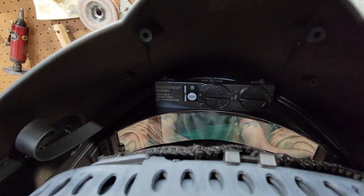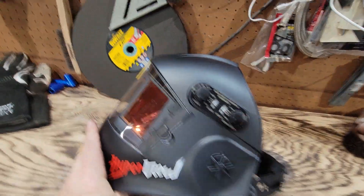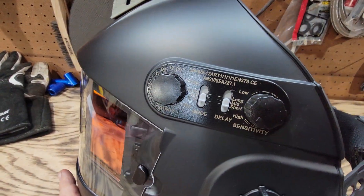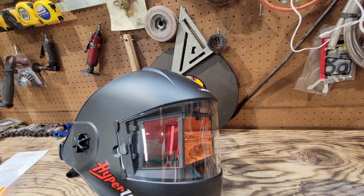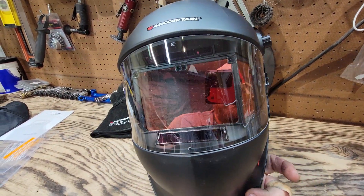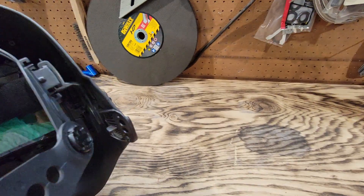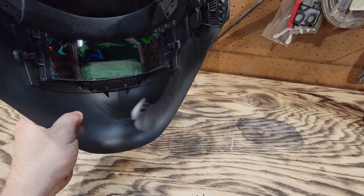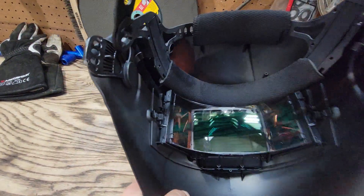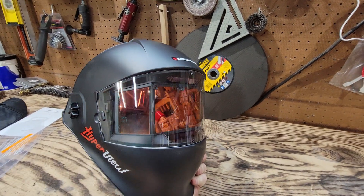Two batteries go in right there, and they do send you one extra battery. Obviously your adjustments are on the side. I've already welded with this a couple of times. The sides do not darken up, but they don't need to — you're not looking through your peripherals, you're looking at it head on. This is a really, really nice unit.